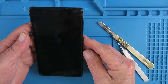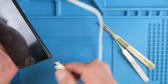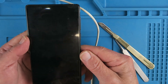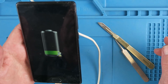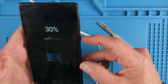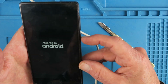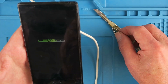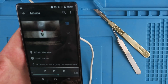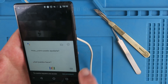With the phone reassembled now let's give it a final test. The battery was a little bit low. I've got the battery charging screen now at 30%. Let's try and initialize it. Clearly the screen and the touchpad are working and everything else appears to be good.